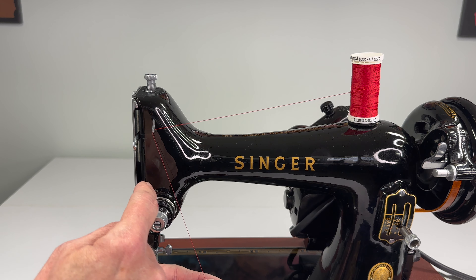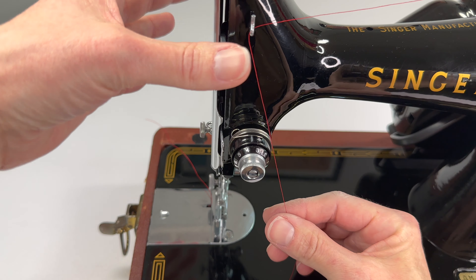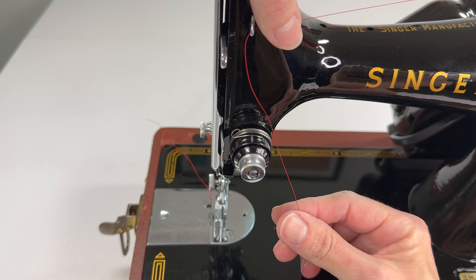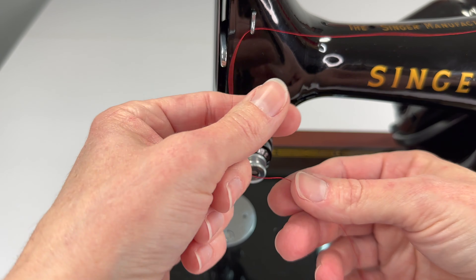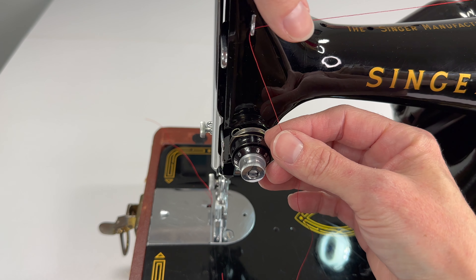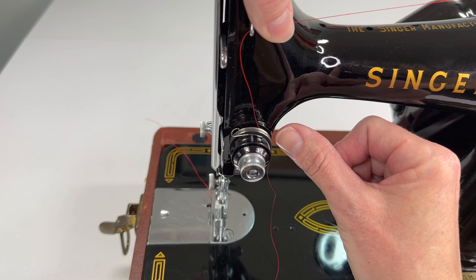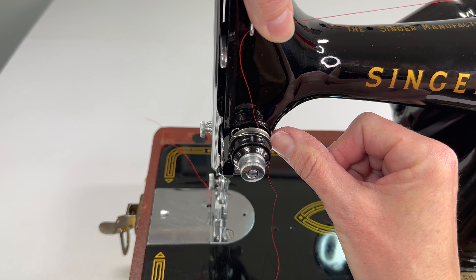Now the thread needs to go through the tension assembly and you need to do this the right way. I like to hold the thread still with about eight or nine inches of thread pulled. I use my finger to hold the thread still and I'm going to put it between these two tension discs.